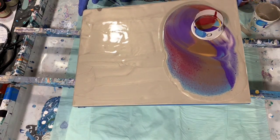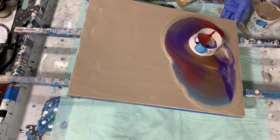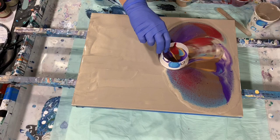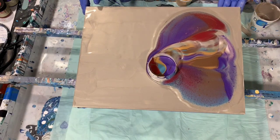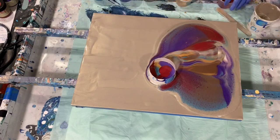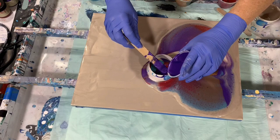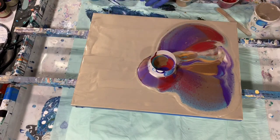I'll tip the cup a little bit this way and back. Now I'll help it move here, just kind of letting that paint out as I move the cup. I also like painting on these pro panels. Normally I'm not sure if I'll use varnish or how I'll finish this off, but I do want it to be shiny, that's for sure.